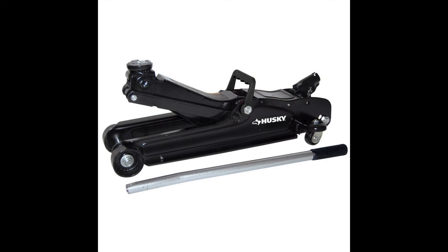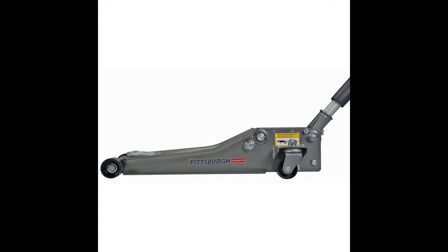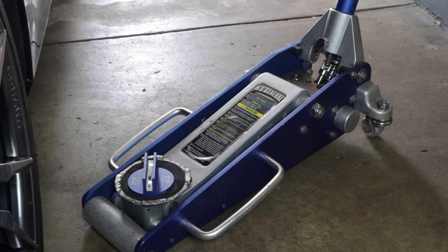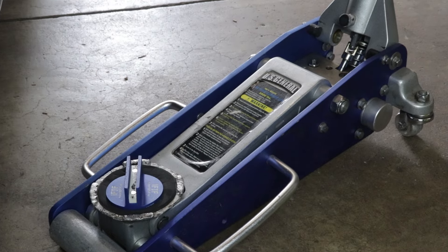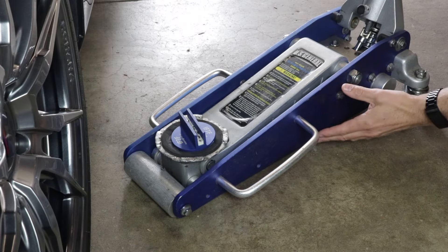You can get a cheap floor jack at your local auto parts store, or get something a little more heavy duty like this one from Harbor Freight. It has a long reach and a nice low profile so that you can get under the car and reach those hard-to-get jack pads. This is the jack that I have — it's a Harbor Freight aluminum race jack. It has a pretty low profile at the raising point but it doesn't have a very long reach.